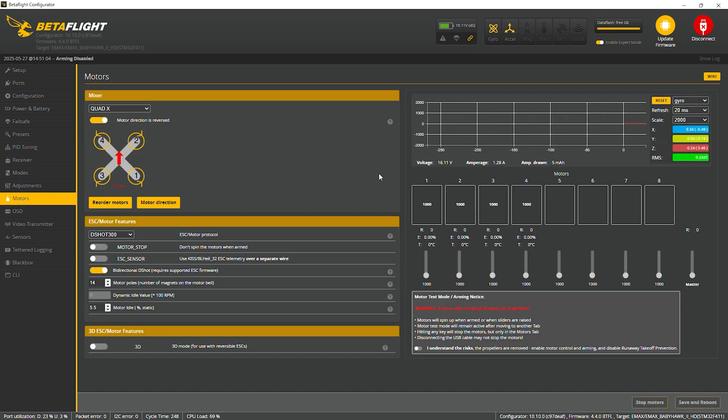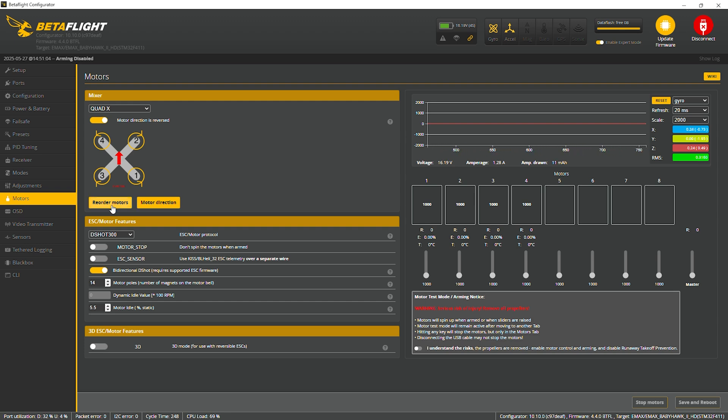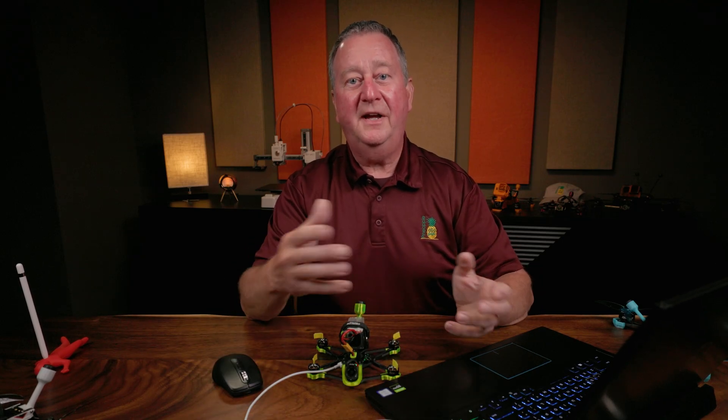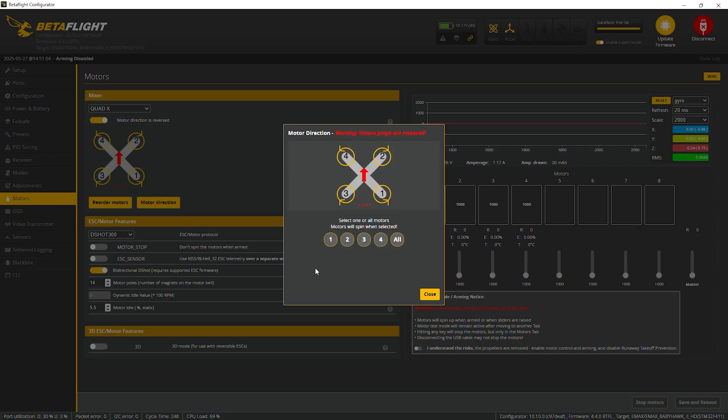Alright, now let's go to the Motors tab and confirm the save. The diagram now shows motor two in the front right corner spinning out, motor four spinning out, and the rear motors showing out away from the antenna. We don't want to reorder the motors because they're in the correct order — we want to go to Motor Directions. You have to acknowledge the risk, which we all understand as quad pilots. You can use the wizard or individually; I've had some problems with the wizard in the past, so let's use the individual option.